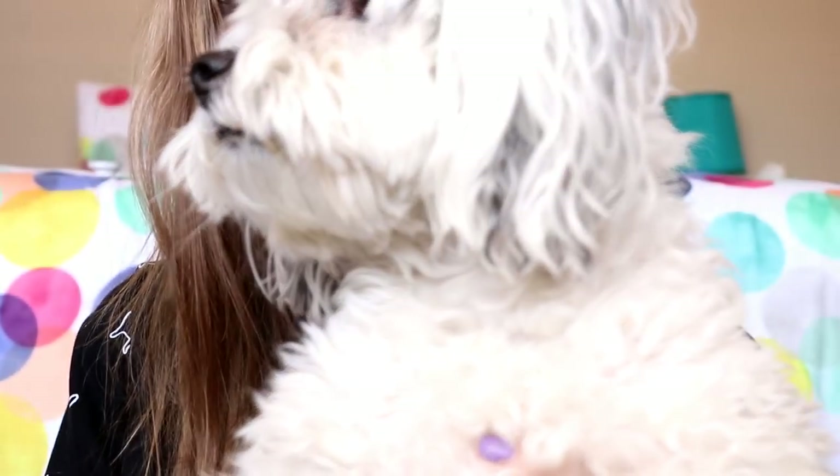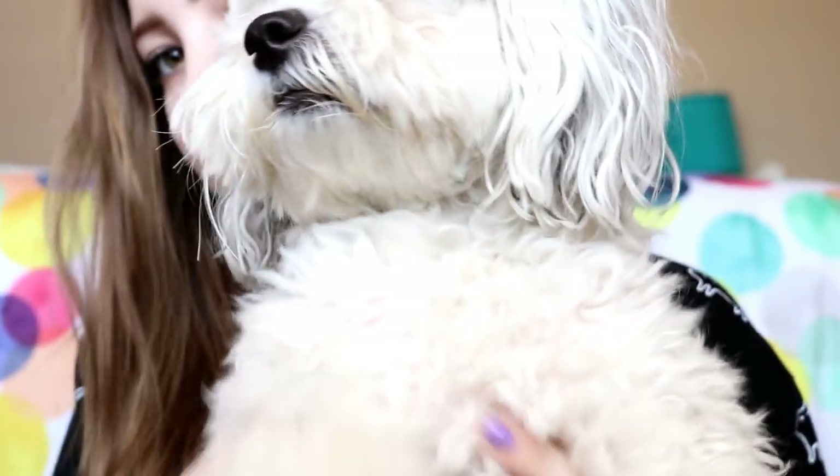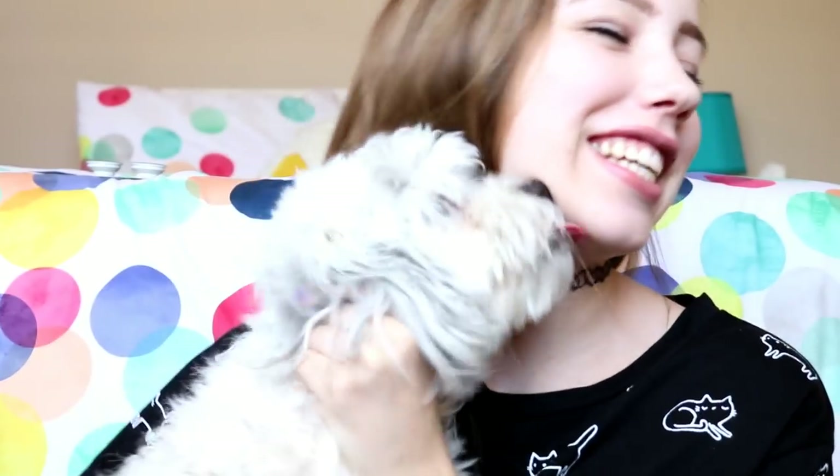Smile for the camera. Precious, come on. Say hello to the people of the world. Oh my precious. This is Abby. You're looking at my face, not the dog. I like the cat shirt. It's quite a showstopper.